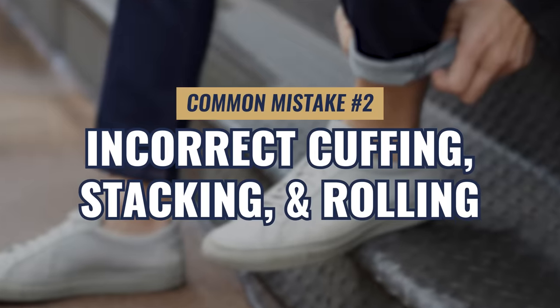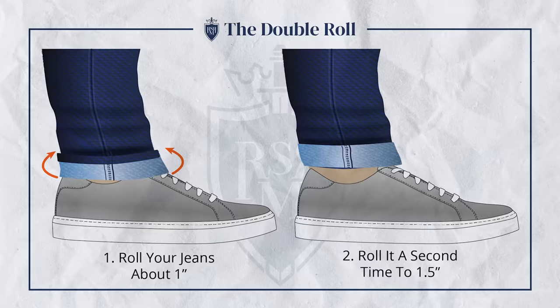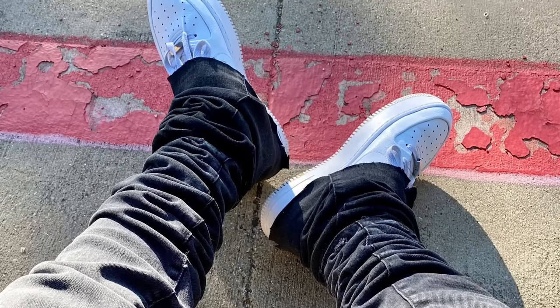Next up, we've got cuffing, stacking, and rolling. Whether you decide to stack, roll, or cuff your jeans, you want to make sure that you're doing it in a manner that you've thought through the way it looks. The key here is you want to get the proportions right. Too much stacking, too much excess material, as you can see here, just looks off.